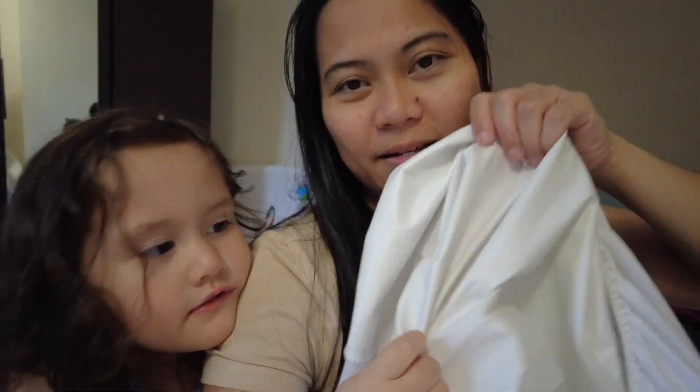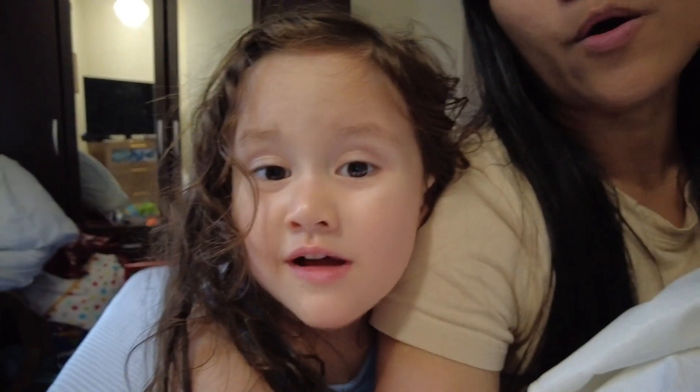Hi guys! So I'm going to share with you how to keep your mattresses dry from little accidents by your toddlers. Make sure you've got a mattress protector — I have this one here. It's soft on the outside and smooth on the inside. So someone peed on the bed and we had to clean it. Now I want to put the protector back on the bed.